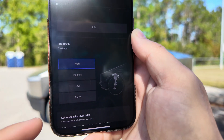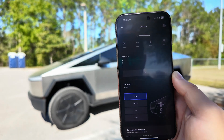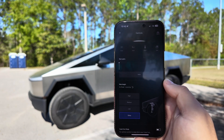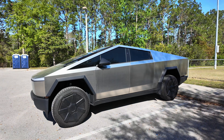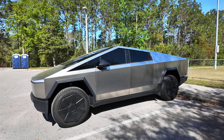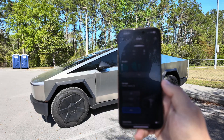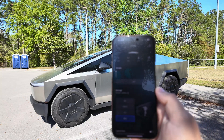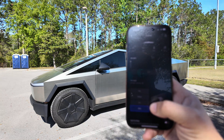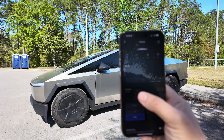It does say 'Set suspension level failed — command timeout,' which is usually because of signal strength, but if you try it again you should have no issues. You can see it now lowering right from its high ride height. We've seen that error message come up from time to time — not sure exactly what causes it — but you can see it is now remotely controlled to Entry mode from ride height.